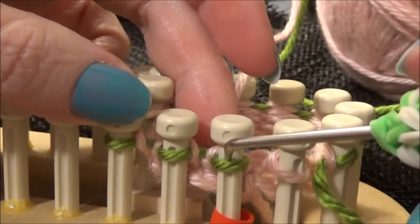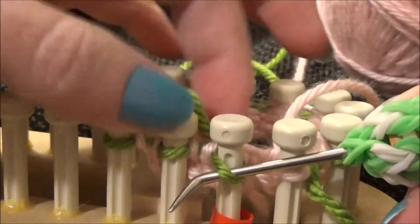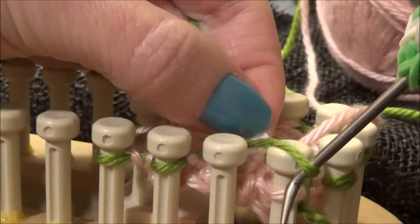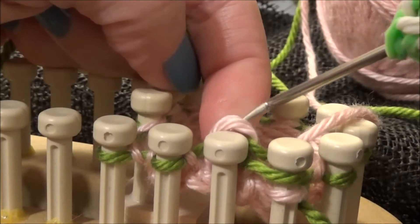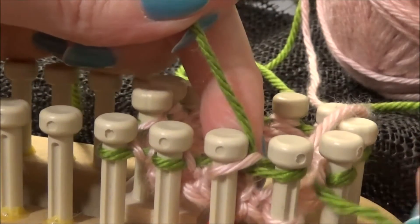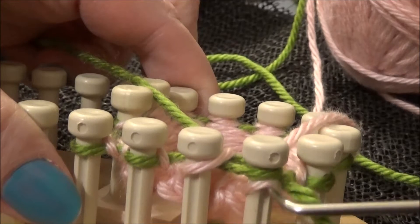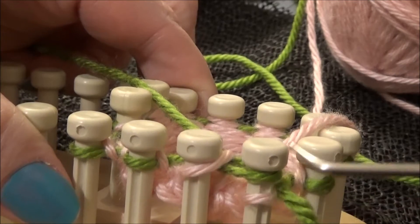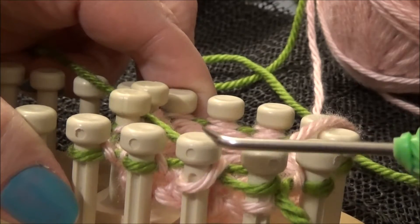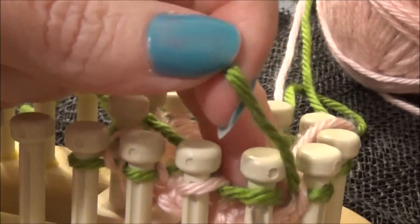What we're going to do is take the new stitch off of the first peg and move it over to the last peg — from peg one to the last one — and then put the old stitch back up onto the first peg. On the last peg we have the old color and the stitch from the first peg, and we have the old stitch back up on the first peg. We're going to go ahead and knit these two together.